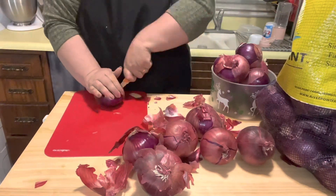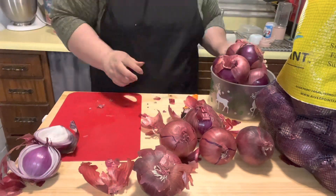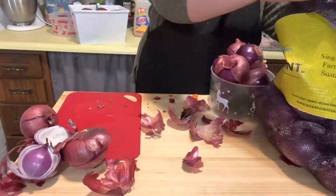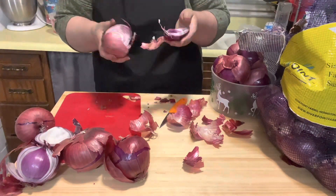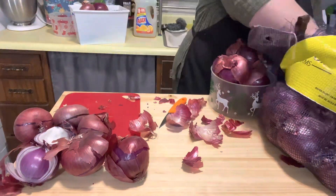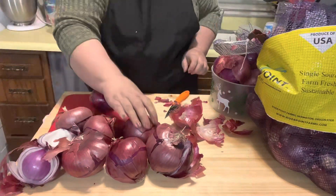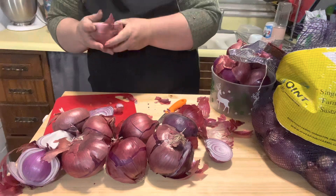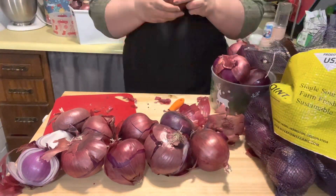Most of these red onions were actually really good quality. Even though there were some soft spots, I was able to either cut it out or it was fine once I did cut it open. We ended up using these red onions for quite some time and I was very happy with the 25-pound bag. I paid $10 for the 25 pounds and you can't beat that price. Red onions are very pricey at the store compared to the other ones, and I was just grateful that I was able to come across this wonderful deal.